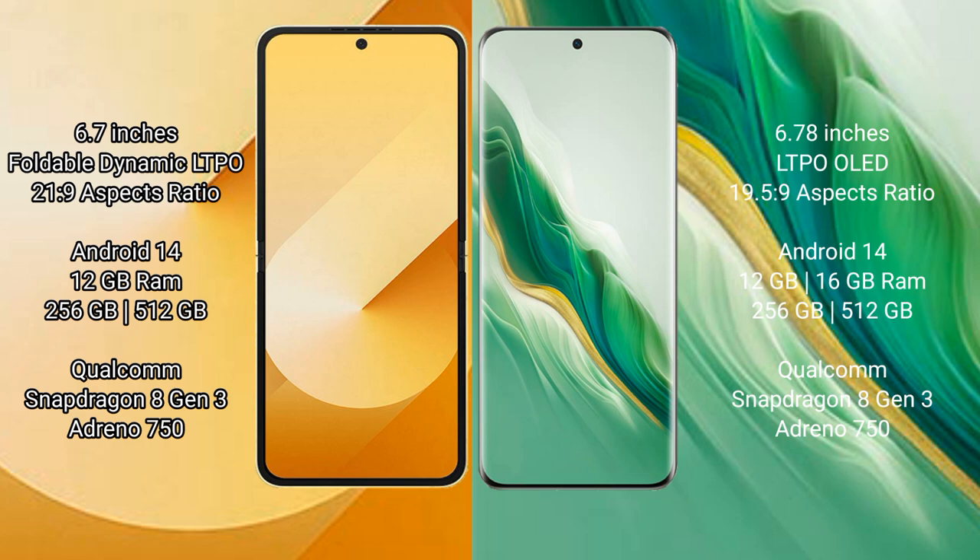Samsung Galaxy Z Flip 6 comes with 12GB RAM and 256GB or 512GB internal storage, powered by the Qualcomm Snapdragon 8 Gen 3 processor with Adreno 750 GPU. Honor Magic 6 comes with 12GB or 16GB RAM and 256GB or 512GB internal storage, also powered by the Qualcomm Snapdragon 8 Gen 3 processor with Adreno 750 GPU.